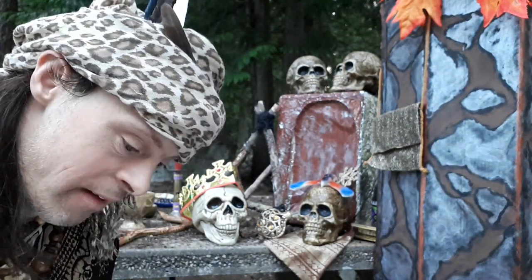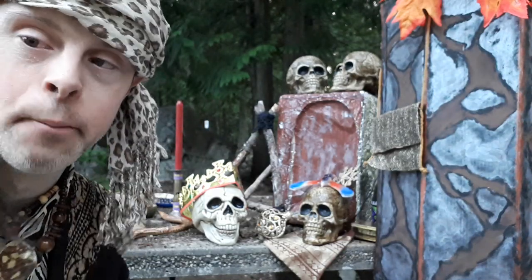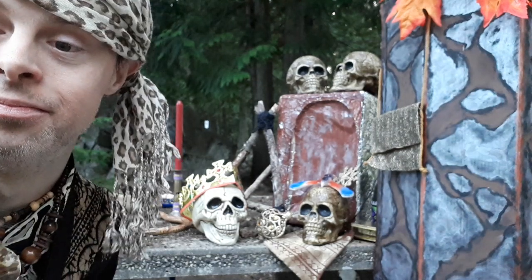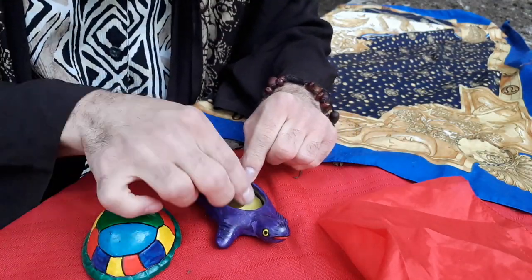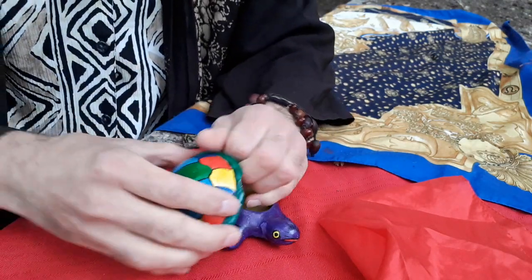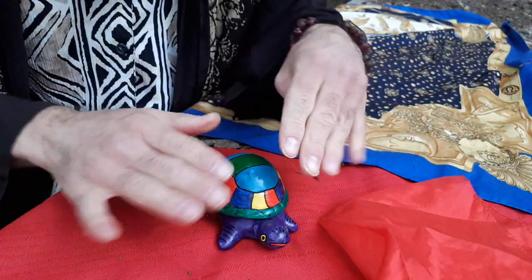Moving on to trick number five, the Magical Ancient Turtle Bead magic trick. Here's what this will look like. I got this turtle and under it I got this bead right here. I place it into my hand just like this, give this a cover like that. Watch — you just wave over it like this.